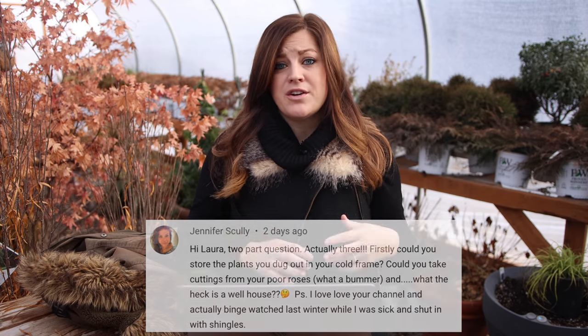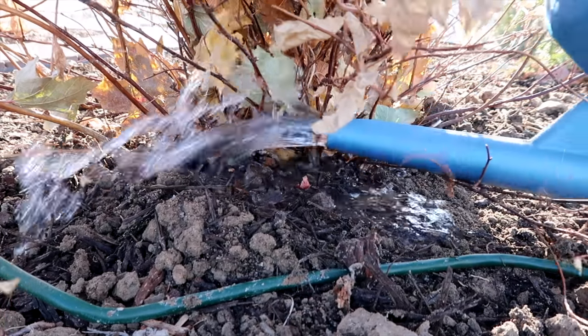Jennifer said, three-part question. Firstly, could you store the plants you dug out in your cold frame? Absolutely — I could have potted them up in containers and put them in the cold frame and wintered them over. It may have been a little bit easier on their system, but then I would have been digging them up and transplanting them, so they'd be going through two different steps. I just figured one step so I didn't maybe shock the plant so bad would be better. I've been keeping an eye on them in terms of water to make sure they don't dry out all the way.